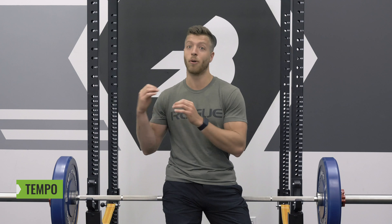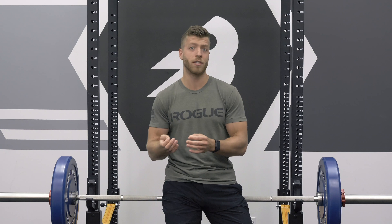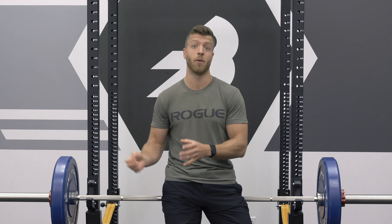Today we're going to talk about what tempo is, how to read and interpret it in your program with a few different movements so you can really get an understanding of what tempo looks like during different reps and sets, and then also we're going to talk about the benefits of tempo in your training.